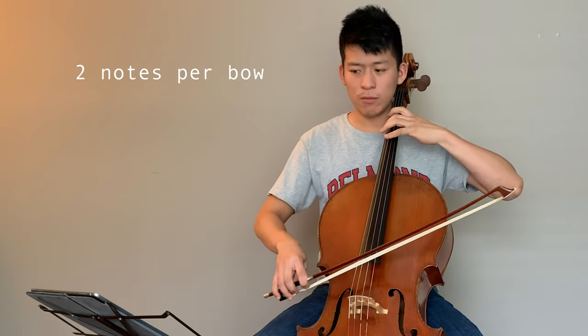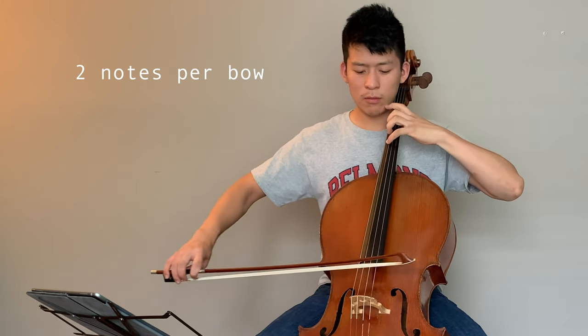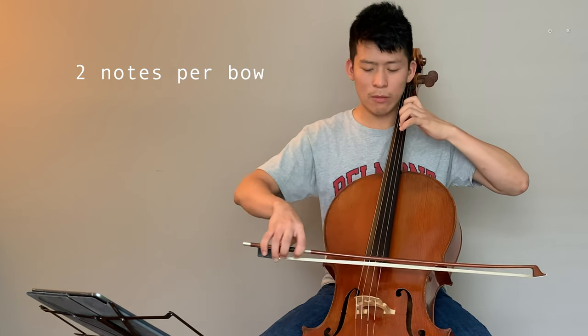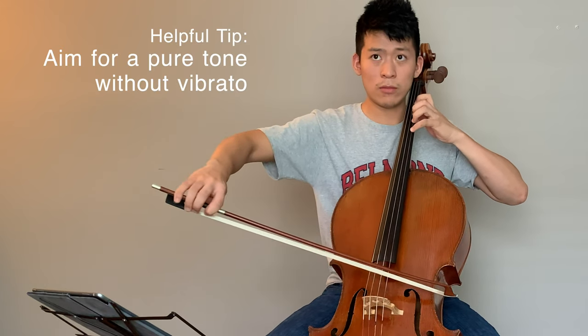First I'm going to do just straight two notes per bow. [demonstrates on cello]